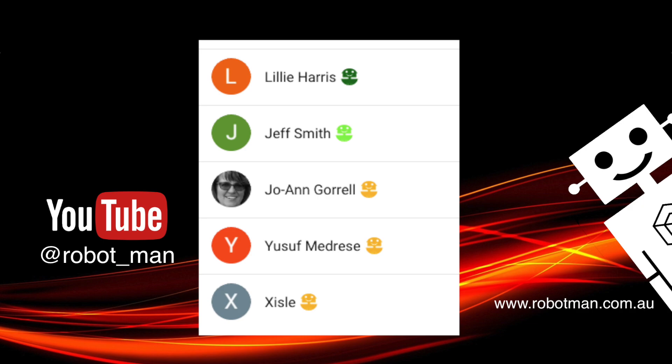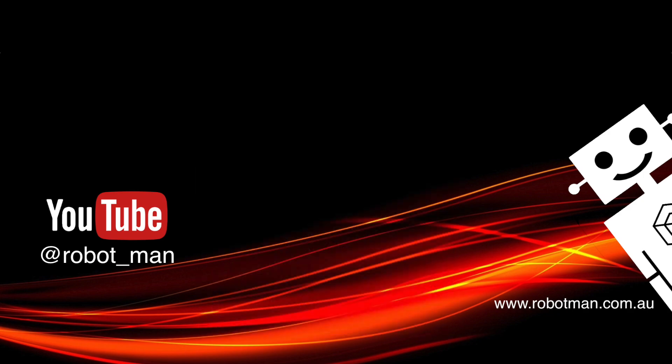Here's a shout out to my latest fan — thanks Lily for joining and becoming a member, just like Jeff, Joanne, Yousef, and Exile. Good on you all, thanks for supporting me. Check this video out if you're into robotics — you're going to love this one.